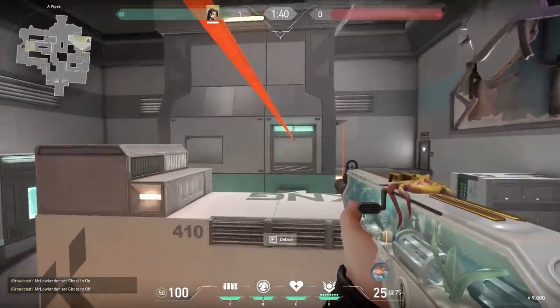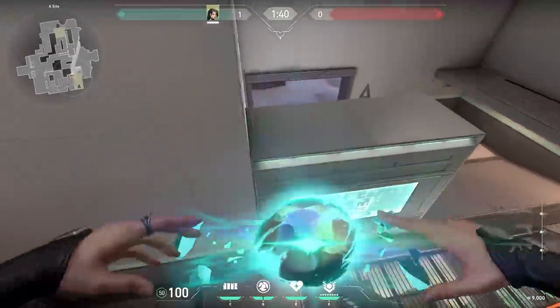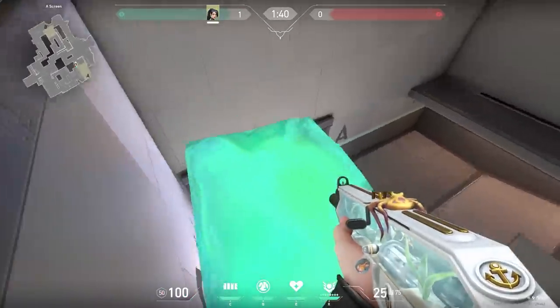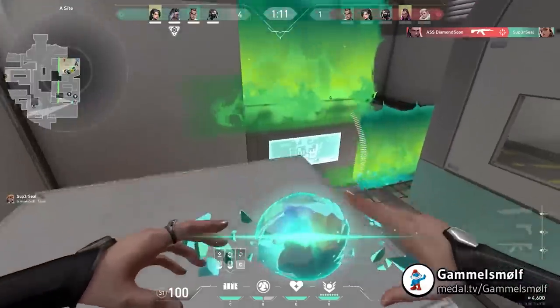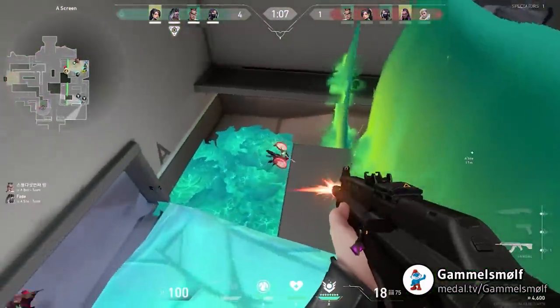Now let's go to Icebox for an aggressive Sage play. When you take the zipline, jump off the middle box, go to screens, and use your wall. The nice thing about this wall is that it blocks off middle, so the enemies won't be able to shoot you until you walk further of course. It's a perfect play to surprise the enemies, especially if there's a Viper wall over there — they won't see it coming.